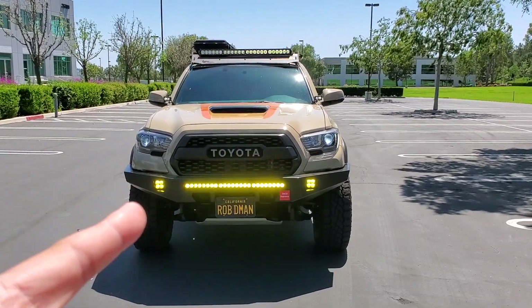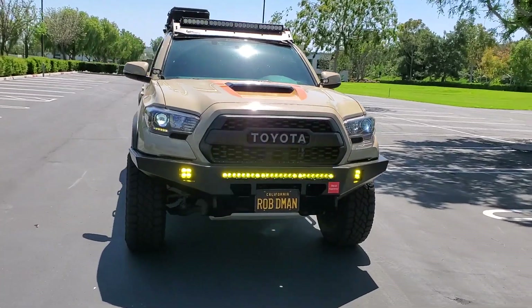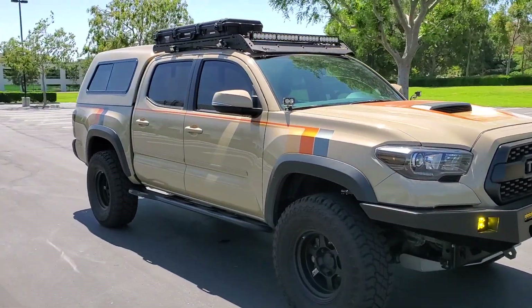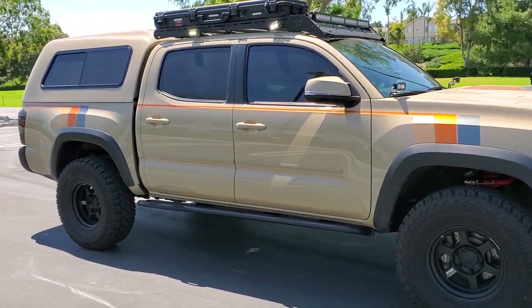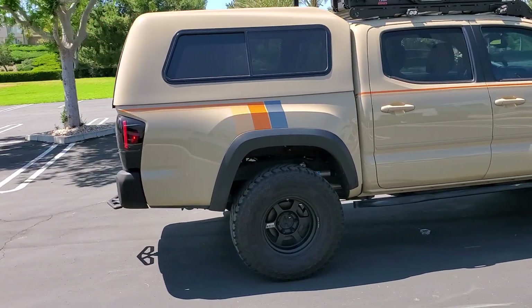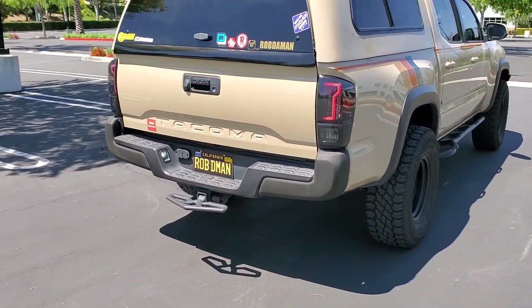All right guys, it's been a while for a Flashy Friday, so here we go — a Flashy Friday! Super flashy. Baja Designs all around. I wired my reverse lights to make it strobe.